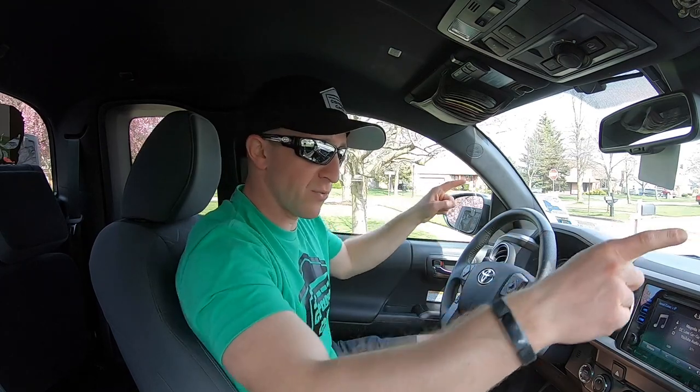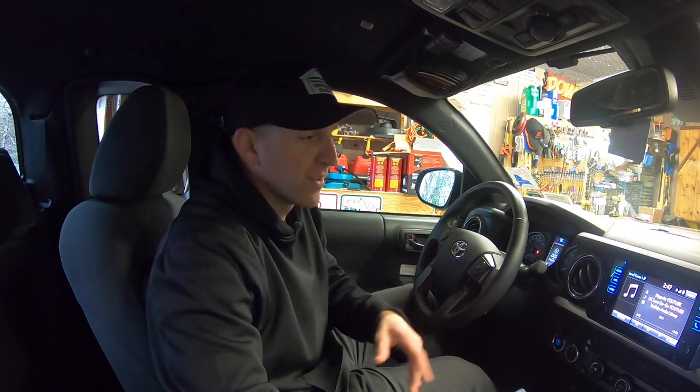Our installation of the access cab speakers is fully complete, and even better, all the speakers in this Tacoma are now changed over to the Kickers. I finished the installation at about 11:30 last night and didn't want to make the neighbors mad by cranking beats in the driveway late at night. So here we are the next day — time to crank some beats. I'm going to play the first video clip of how the whole truck sounded with the original speakers, then you'll hear how it sounds with all the new speakers — the tweeters, door speakers, and access cab speakers.